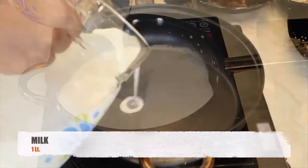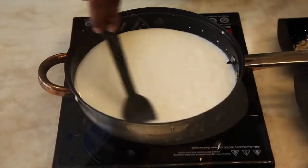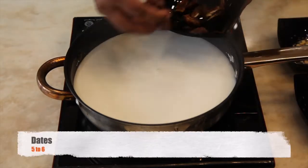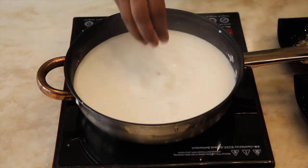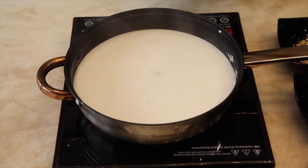Add full fat milk in a pan and bring it to a boil. Add seedless chopped dates. Keep stirring continuously until some of the milk has reduced.